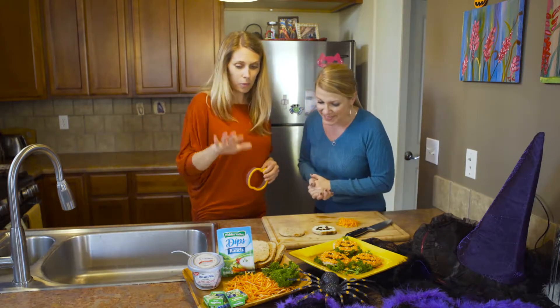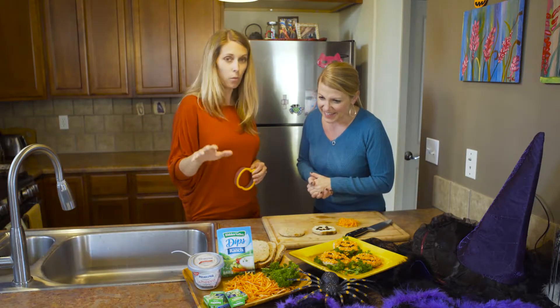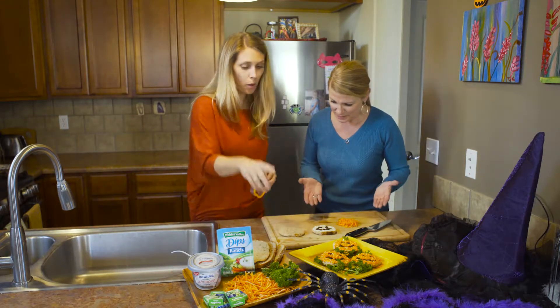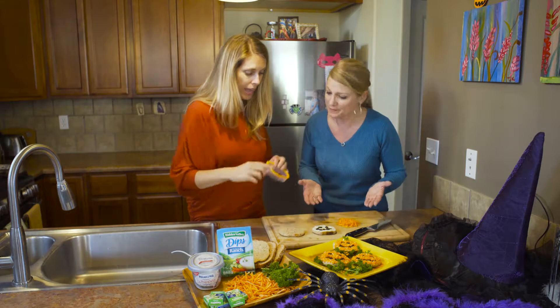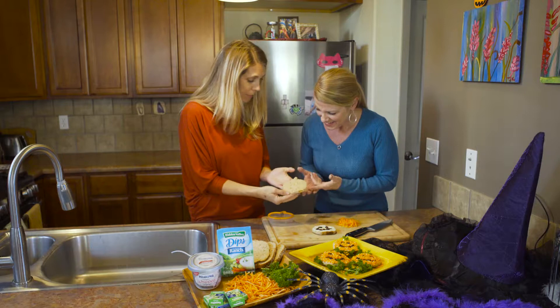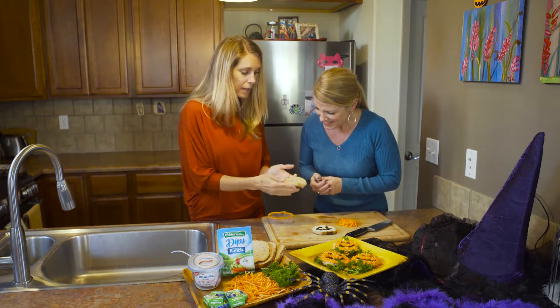We can make it really easy, and what we're gonna make today is some carrot pumpkin toast. First of all, we'll start off with some whole wheat bread and a cookie cutter — we're just gonna cut those into a pumpkin shape and then toast them up. They might curl a little when you toast them, so you just want to flatten them.